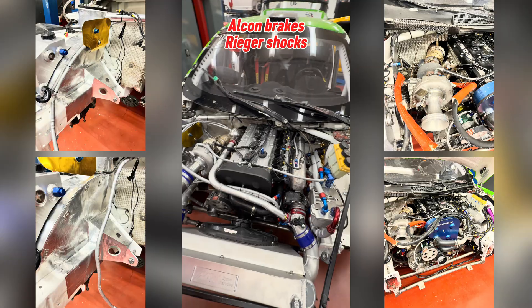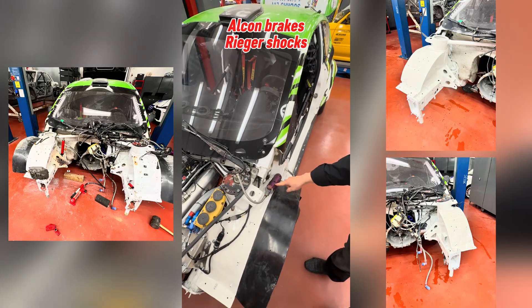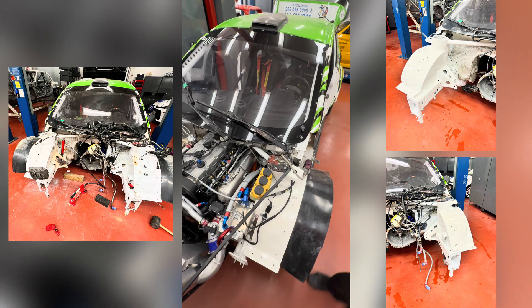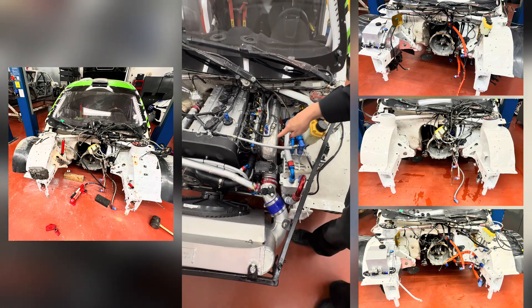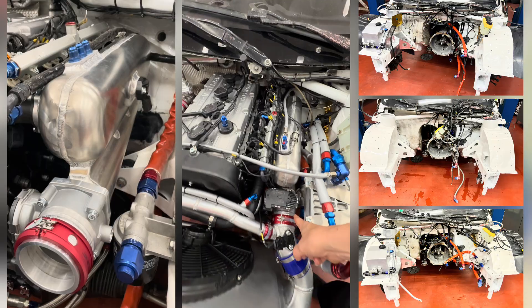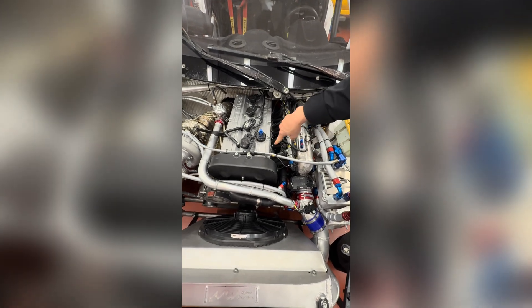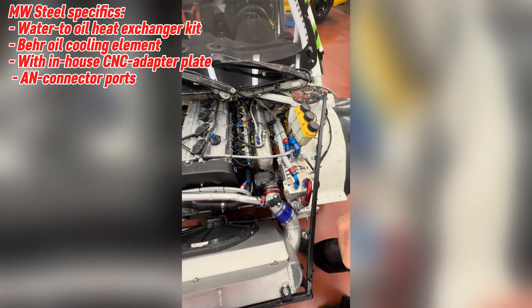The brakes on this car are Alcon brakes and it has Rieger's fully adjustable shocks. The dual plenum intake manifold is right here — the conical pipe is on the bottom side, you can see the throttle entering there. It's connected to the pressure box, and the uniform air is distributed from the conical pipe to the pressure box, then transferred via the runners to the actual cylinder head.